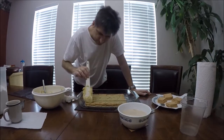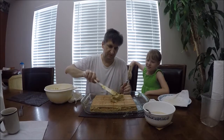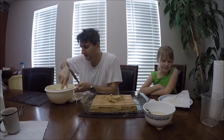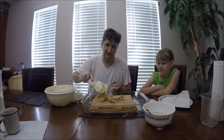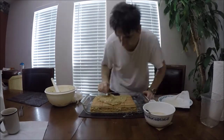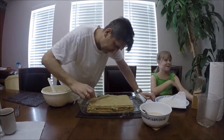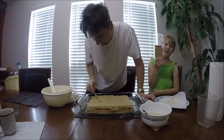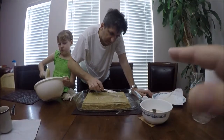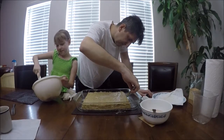We're on the final layer — all five layers are done. This last coat will go on the top and sides. I think we'll have a little left over and we'll make a single small cake from that.